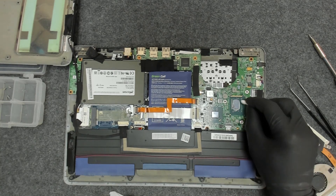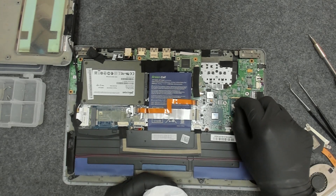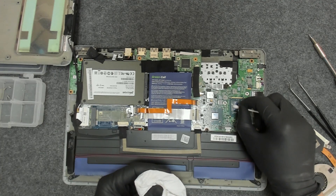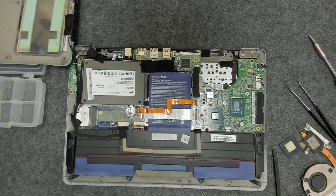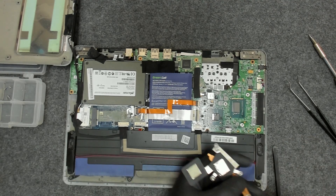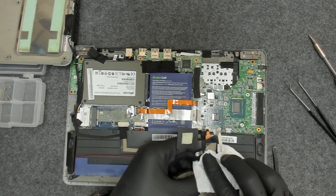Now let me clean the old paste. At first I am using a dry Q-tip because the old paste stacks on it very easily and you don't mess a lot on the board. Now we're gonna use some alcohol and clean the rest. We're gonna do the same here on the cooler side — use some alcohol.